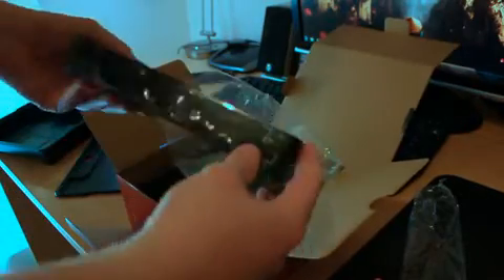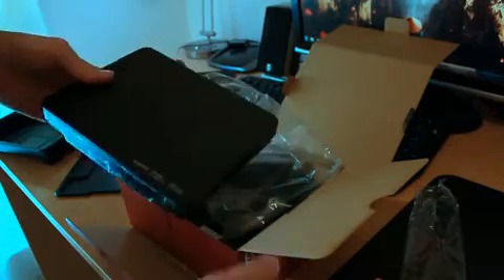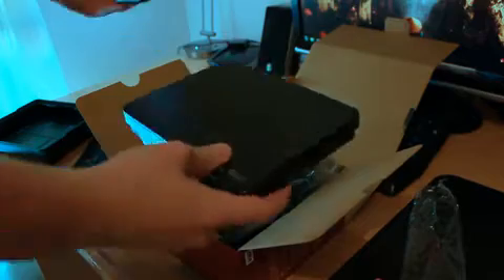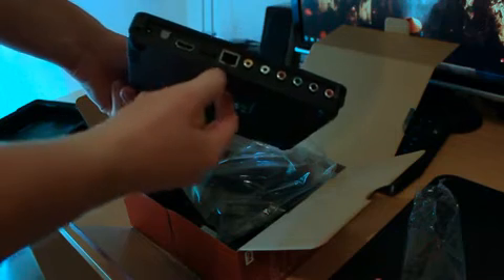This is the Western Digital Live Hub. It's quite a simple little box, not that large at all. I'll give you a comparison with my iPhone — maybe about three iPhone sizes large. Around the back you've got an optical out, HDMI out, USB in, and Ethernet in.